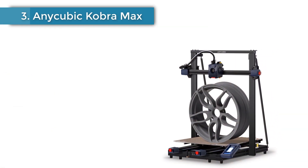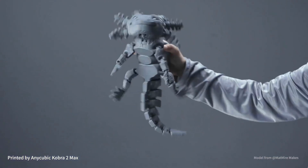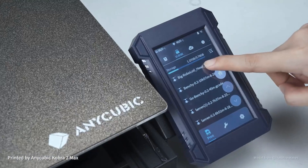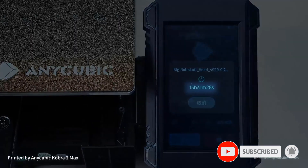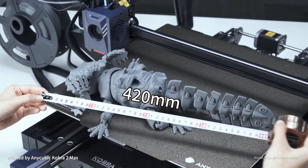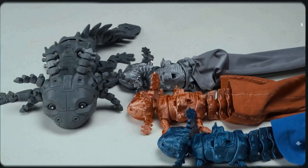Number 3: Anycubic Cobra Max. If large prints are on the agenda, cast your eyes towards the Anycubic Cobra Max. With a generous build volume of 400 x 400 x 450 mm, the Cobra Max stands out even among large 3D printers of its price class. Whether you want to 3D print life-sized helmets or scale up your favorite models, the Cobra Max offers ample build volume to let your creativity run wild. Be warned though, it's big — the footprint of the machine is 720 x 715 x 665 mm, with a Y-axis that will sling outside this because it's a bed slinger.